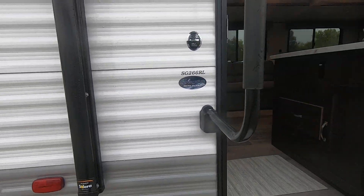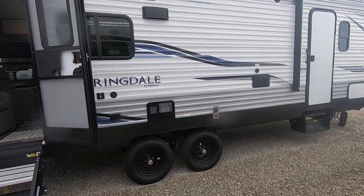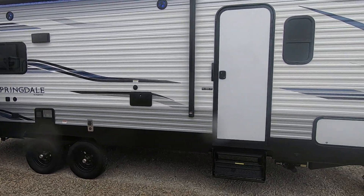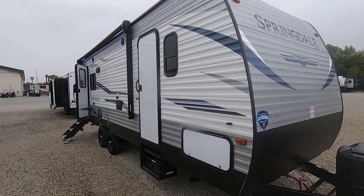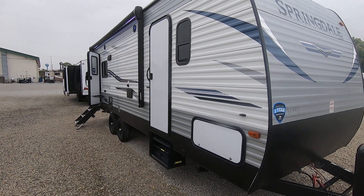Just put 266RL into our website and you'll see it pop up. If this one has sold by that point, we've probably ordered more depending on when you've seen this video. Thank you for watching — there you have it, the Keystone Springdale. This has been Sean Frost with Paul Sherry RVs in Piqua, Ohio. Been open since the 1960s.